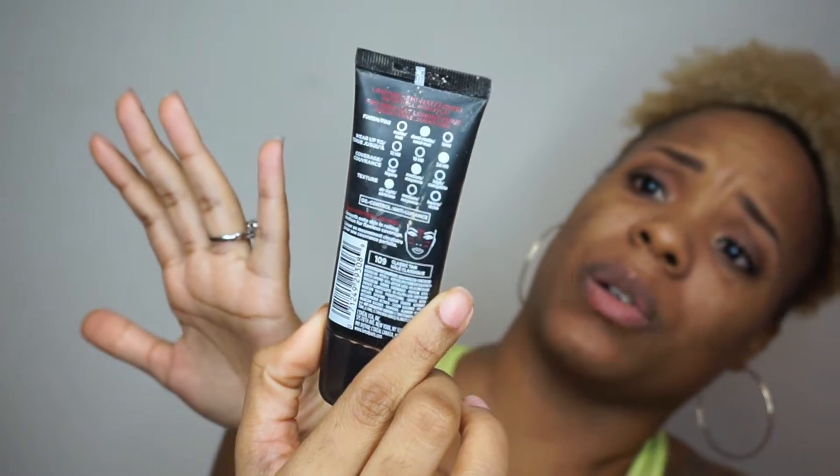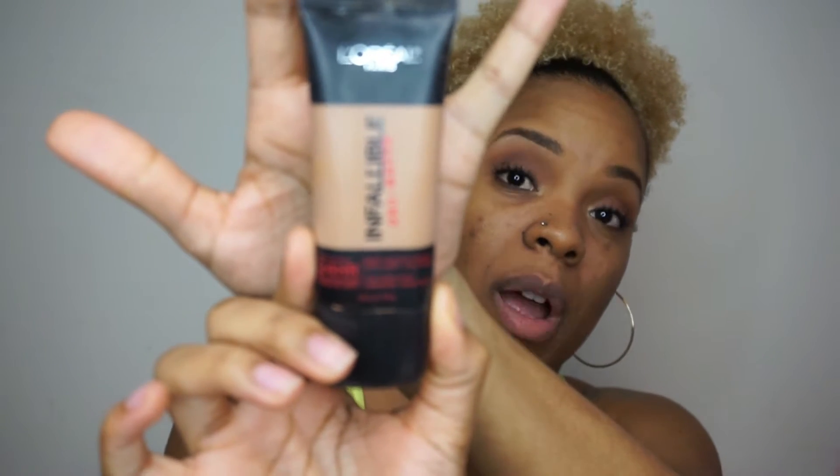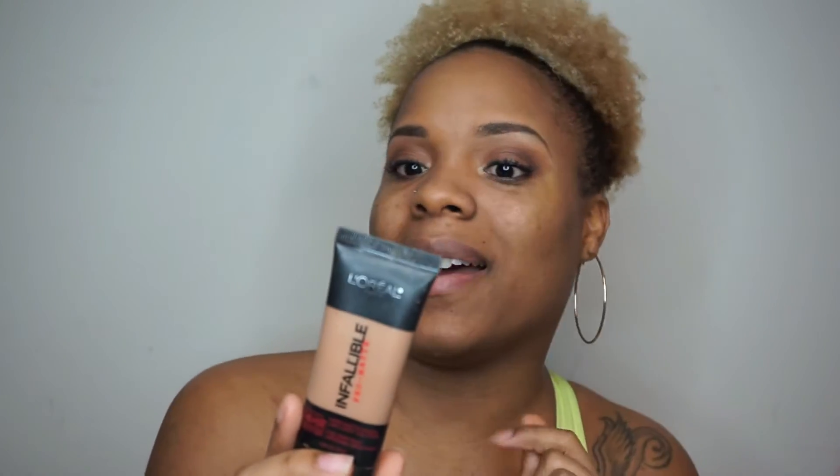For today's tutorial I will be using the L'Oreal Infallible Pro Matte 24 Hour Foundation in the color Classic Tan. It is probably like a half a shade too dark for me — this is really my summer color — but I'm using it anyway because the coverage is perfect.